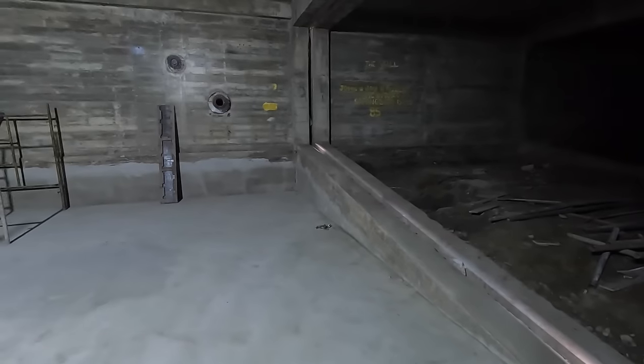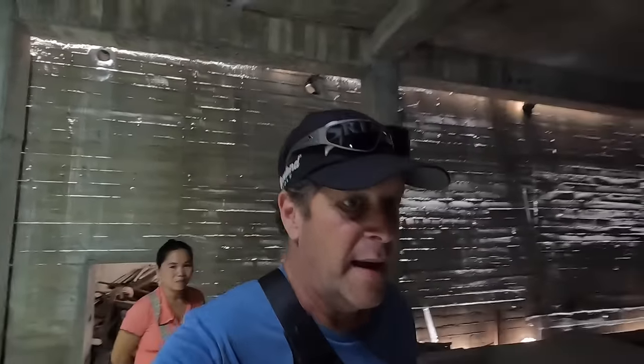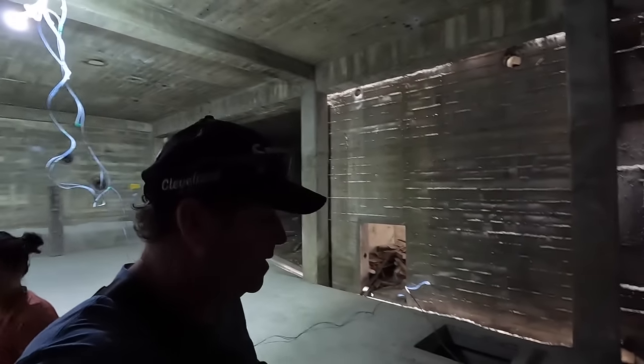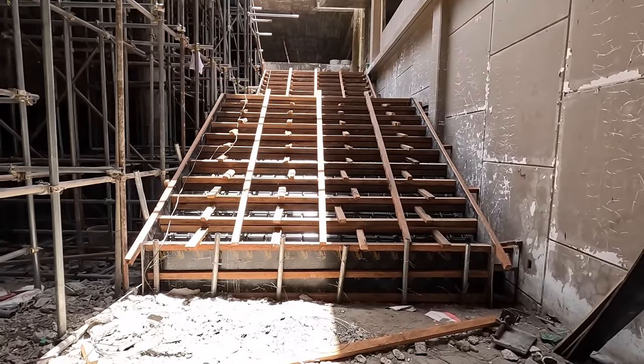Stairwell here - yeah, rebar visible because they poured the concrete under here. This wall - do you hear that? Sounds like something. Let's work our way out of here. What was it called - underwater filtration system? Here's a stairwell - that probably goes down to that underground basement area. That's too freaky down there; too many cobras. We're still down on the very bottom floor.